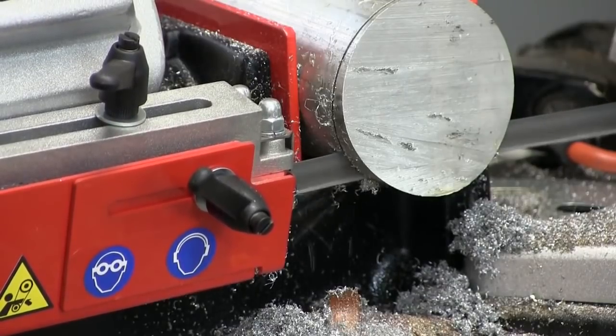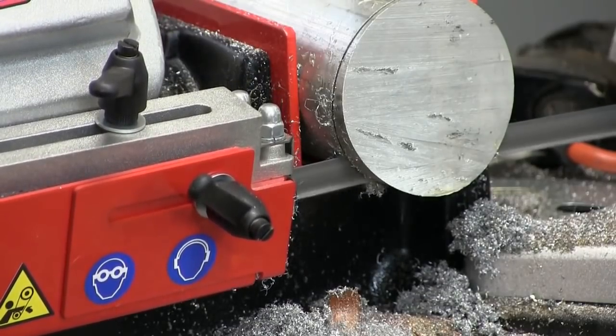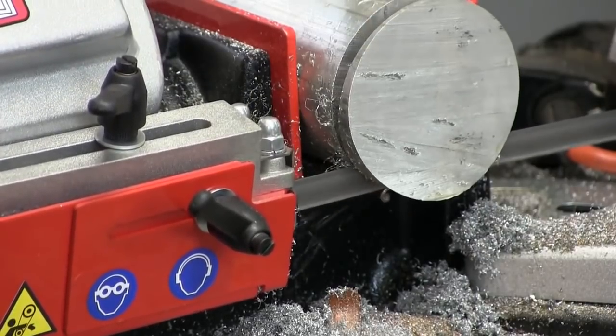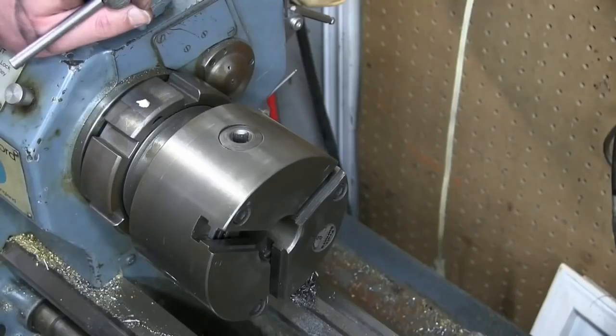See how light that is? That's aluminium. Can you say aluminium? Try it again.